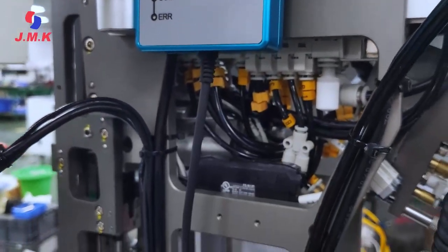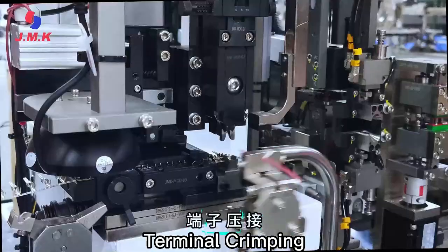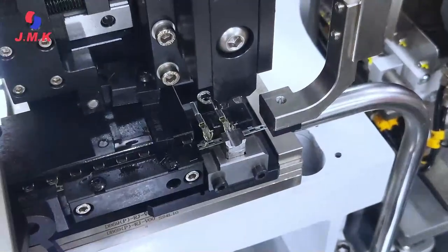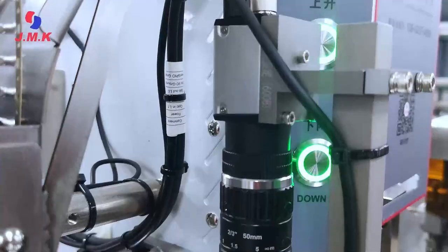JMK is committed to the research and manufacturing of first-class wiring harness machines and professionally customizes various machines for applications in different industries, especially automotive wiring harness manufacturing and electrical and power industry wiring harness.